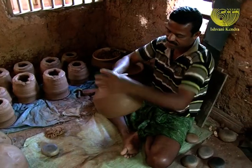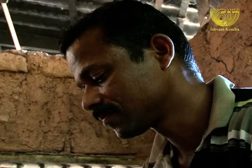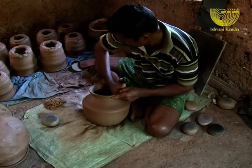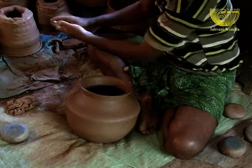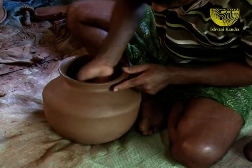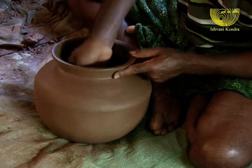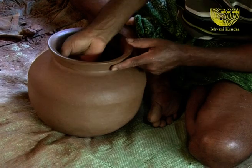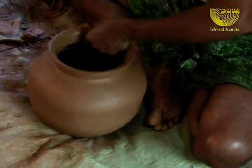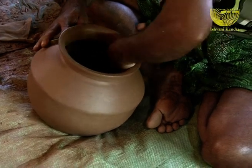He takes the pot into his hands and carefully studies the condition of the pot. With the power of his gentle touch and fine movements, the potter makes the pot's inner and outer layers even. God wants us to be persons of integrity. He wants us to have a consistency between what we believe, say and do.